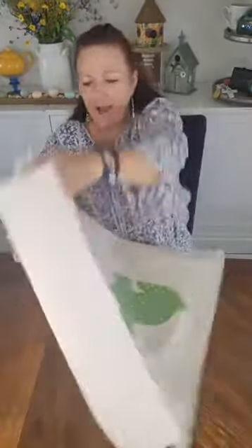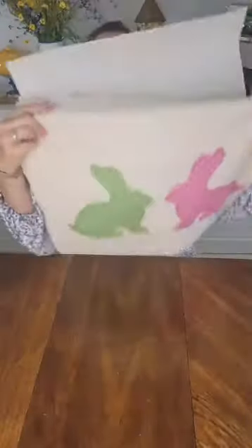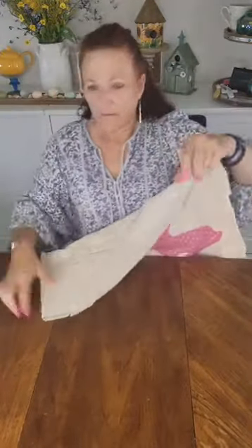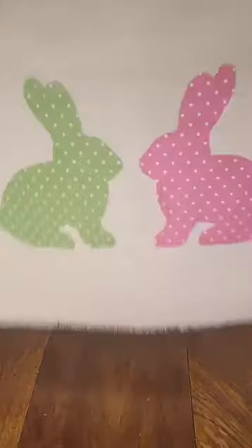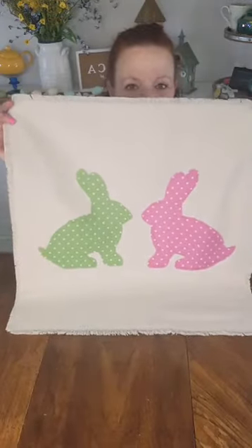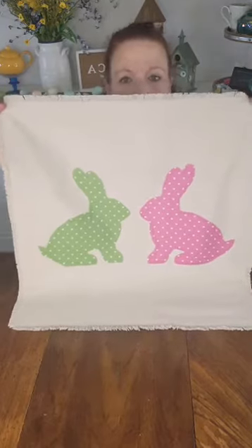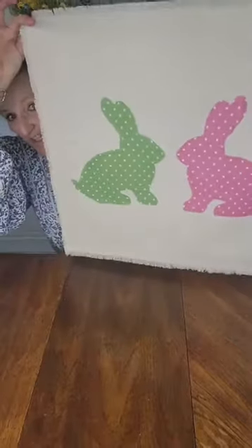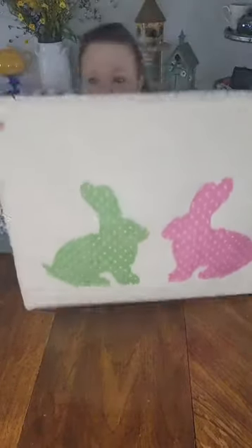Are you ready? I'm going to bring it up on camera — here we go. What do you think, guys? Is this not cute? Even if you just put tassels in the corners or pom-poms, or drew something on there if you don't like just this — I think this is really cute as is. But we are going to put little pom-poms on there for their tails. And I make my own pom-poms — you can buy them, but I make my own. This is my pom-pom maker.